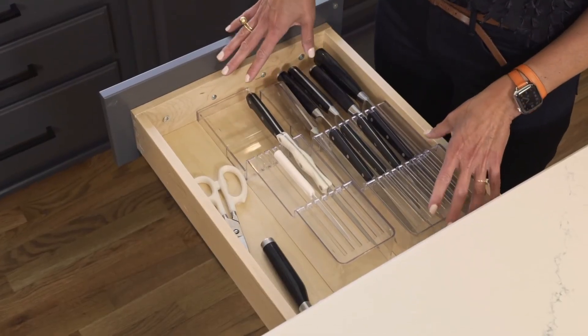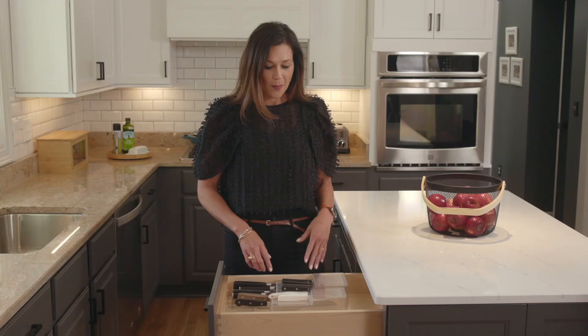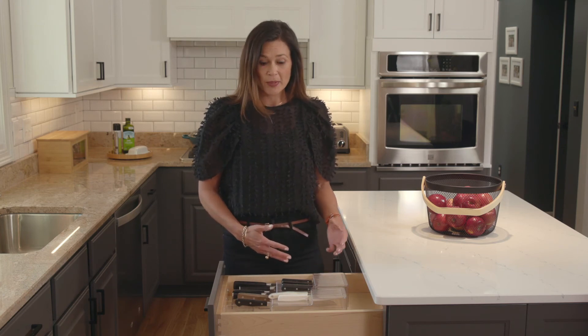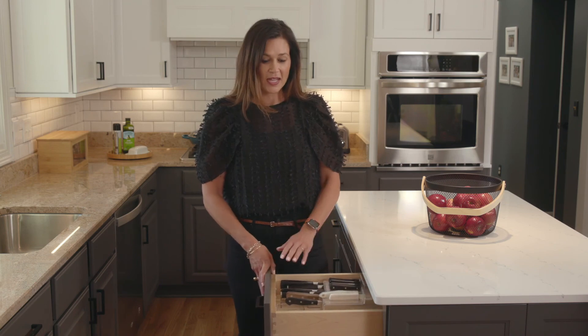In this drawer I used two different sizes to leave some space for scissors and pizza cutters on one side. My knives remain separated nicely so they continue to be sharp, and they're organized really well — keeping them tucked away in a drawer away from where the kiddos can get to them.